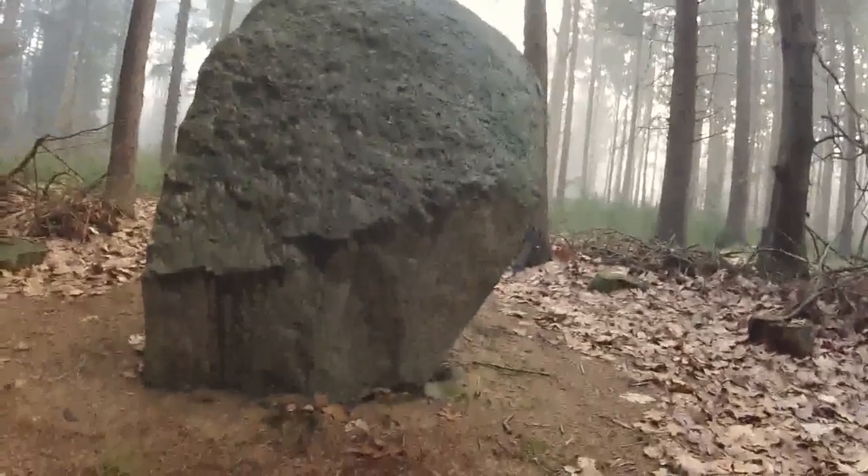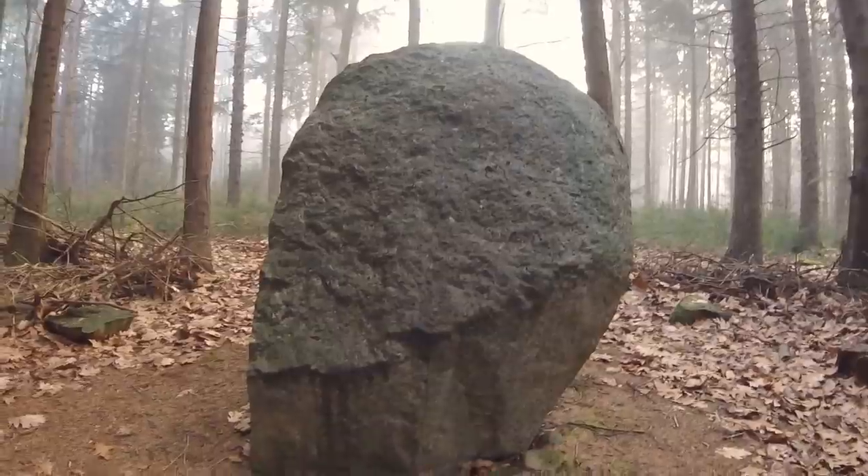Let me gather up some firewood and get things cooking. And in the meantime, let me show you my good friend Mr. Rock. He's really friendly.